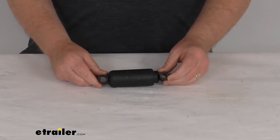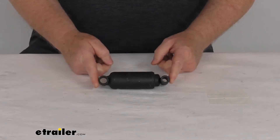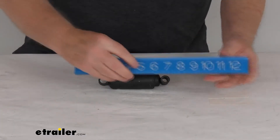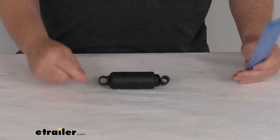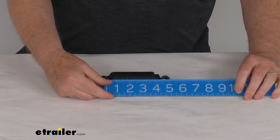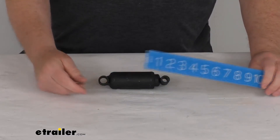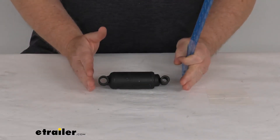Let me give you a few measurements. In the fully closed position, the overall length from this end to this end is going to be right at five and seven-sixteenths of an inch. The measurement from the center of this side to the center of that eye when it's fully closed is right at four and three-quarter inches.